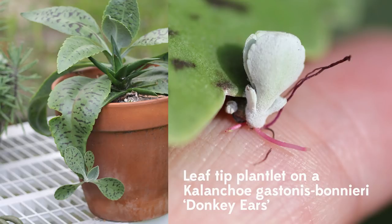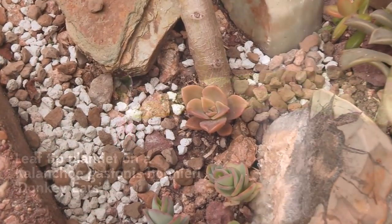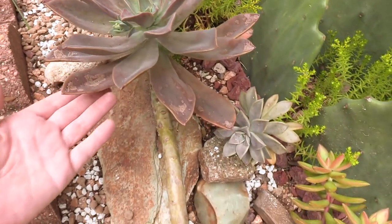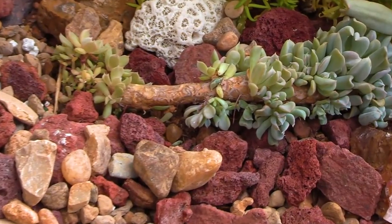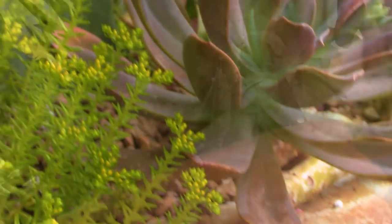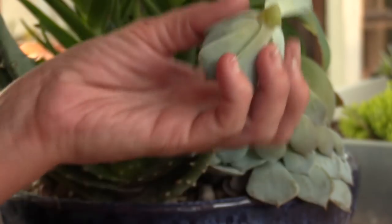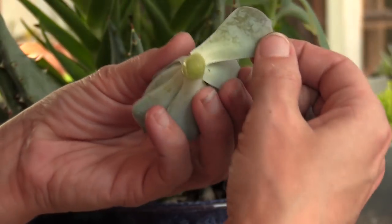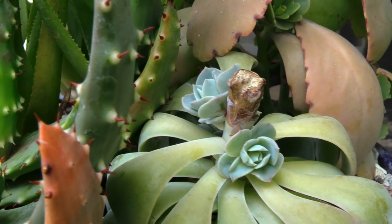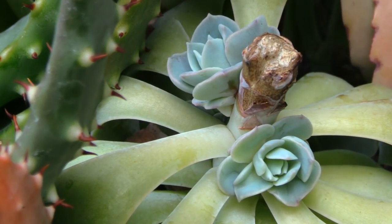A lot of succulents, especially Kalanchos, make plantlets along the leaf margin. They drop off and easily root themselves in the ground or pots beneath their mamas. Succulents can also produce babies along their stems, as with my big Graptoveria Fred Ives and this Echeveria Topsy Turvy. Look at those stem babies!